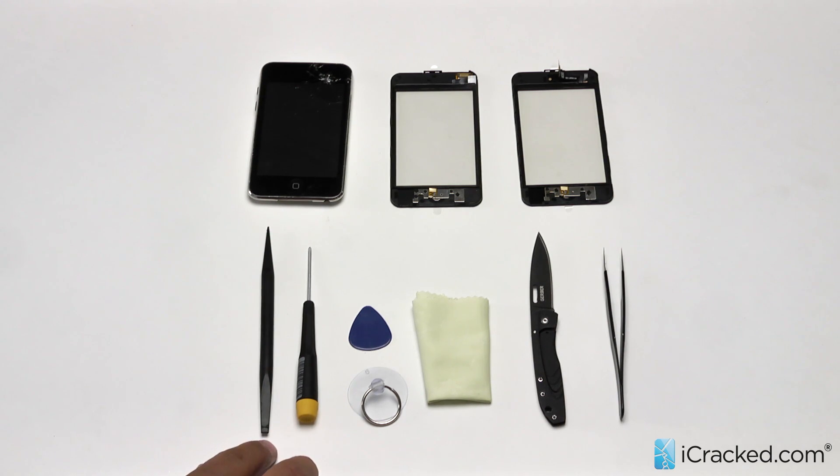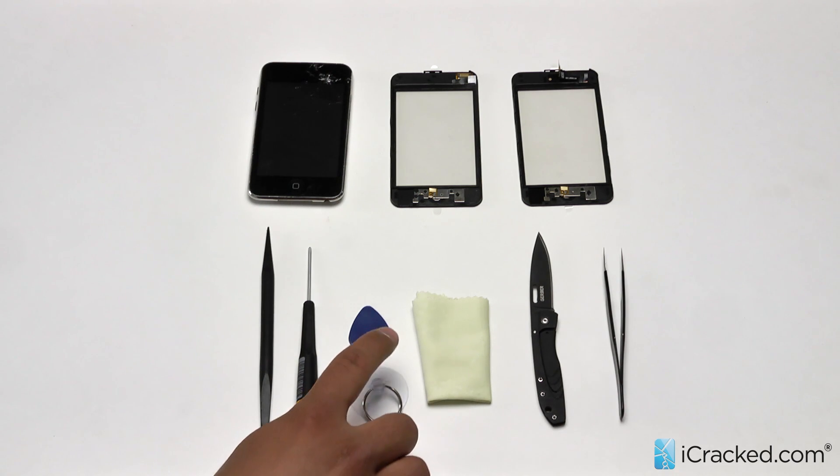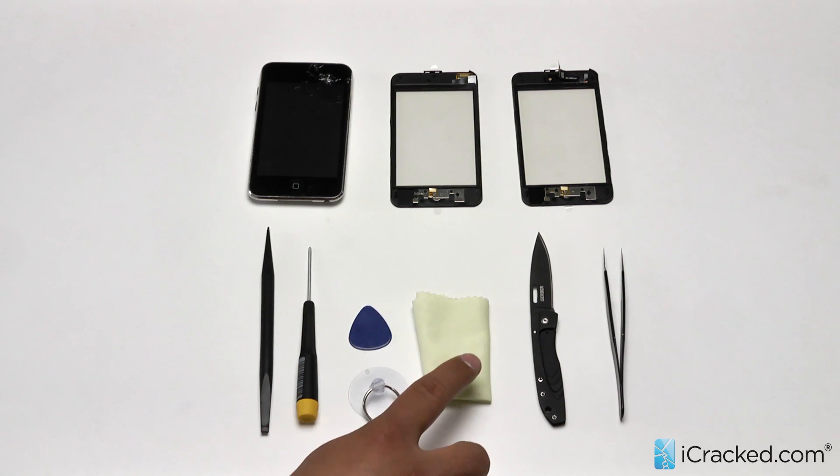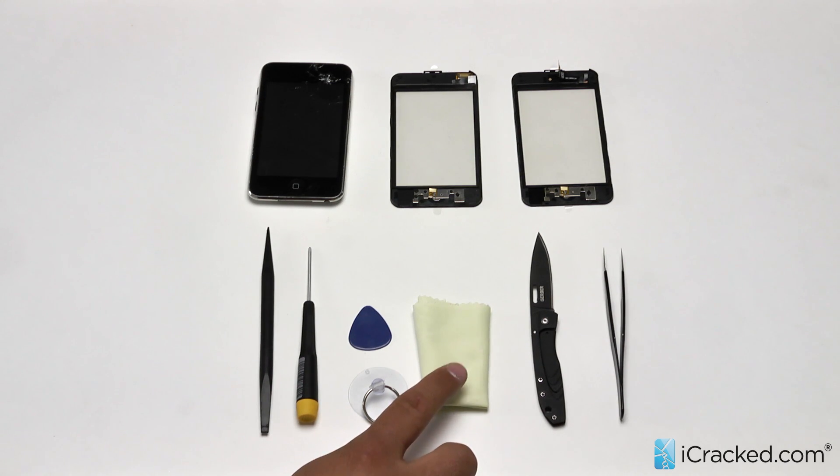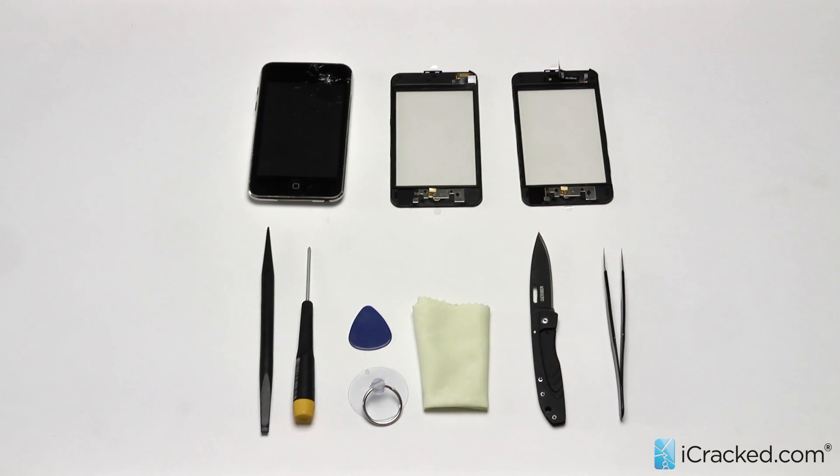Every toolkit comes with a nylon spudger, Phillips head screwdriver, a ring suction cup, a guitar pick, a cleaning cloth, and replacement adhesive for those of you with a fourth generation iPod Touch. But we will not be needing that adhesive for this repair.